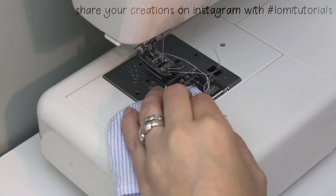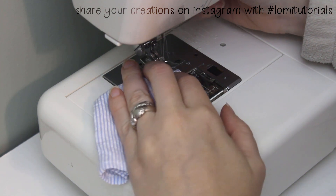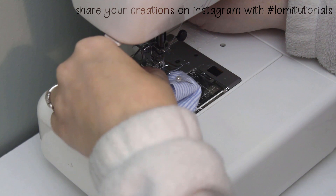Now for another tough part: sewing the waistband. This is another thing you may prefer to do by hand — it all depends on how comfortable you are with your machine. Sew the waistband to the pants, being mindful of the pins as you go.